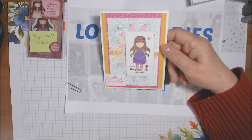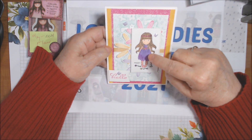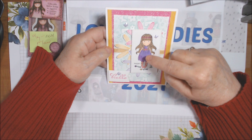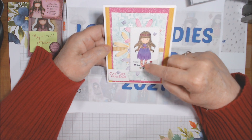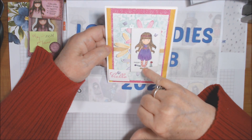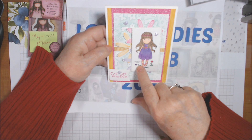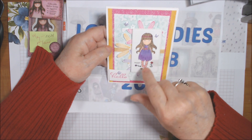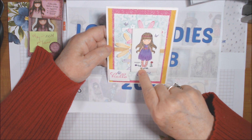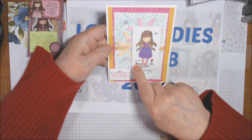I also used the Stitched Rectangle dies. I was originally going to fussy cut her, but once I finished coloring I realized getting all those little flowers to look great would be tricky. So I ended up using — I think it was the third smallest of the Stampin' Up Stitched Rectangle dies, which are carrying over — it was one, two, three in from the largest.